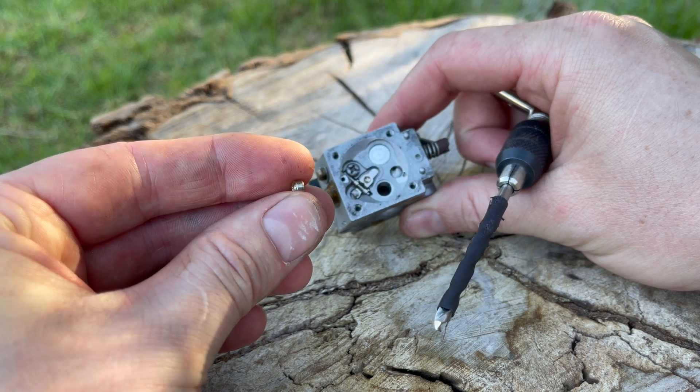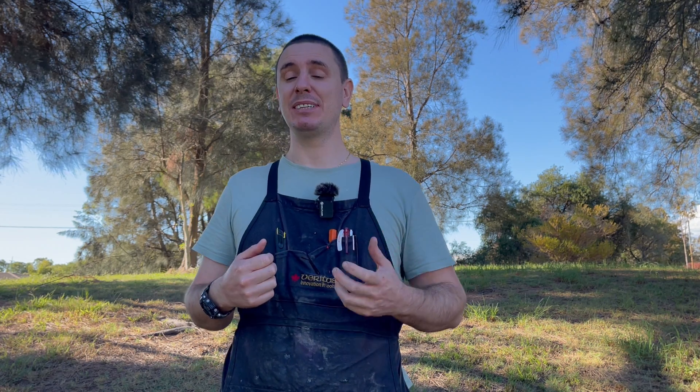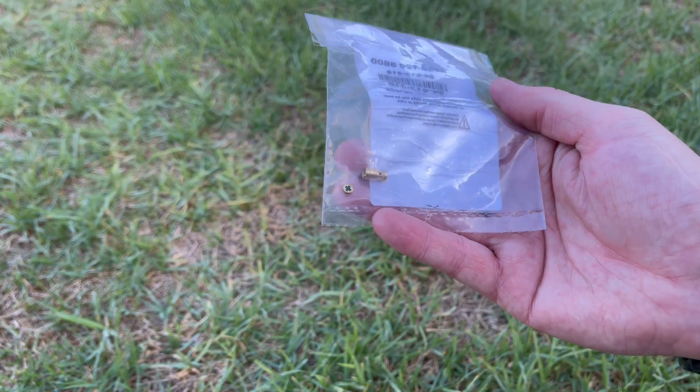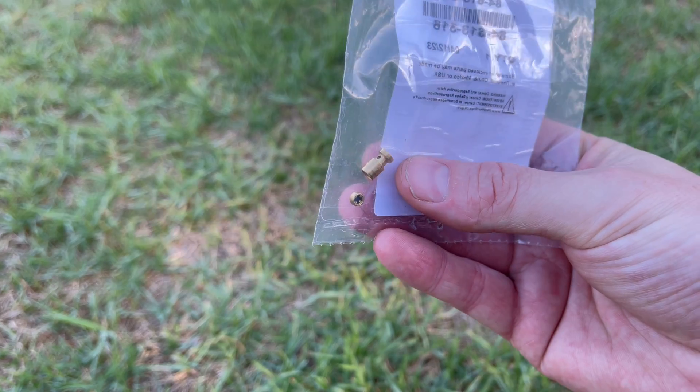Look on the side of the carburetor for the model number — it may contain both letters and numbers — then quote this to your local Stihl, Husqvarna, or Echo dealer and they'll be able to source those check valves for you. In this case those two check valves cost me 18 Australian dollars, which is about 13 US dollars. If I wanted to replace this carburetor with another genuine Walbro I'm looking at about 200 Australian dollars — that's about 130 US dollars.